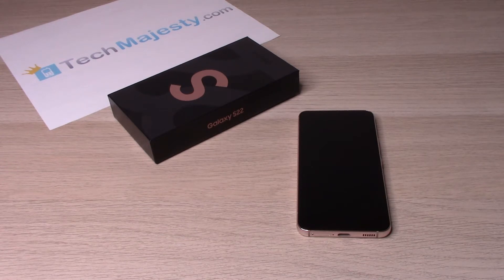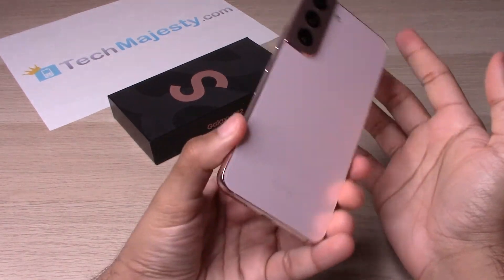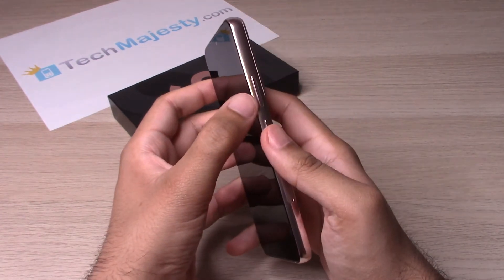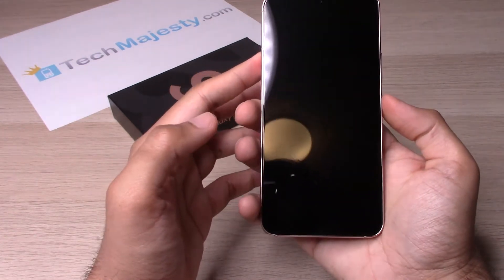So let's go ahead and get started. The first thing we will do is turn the phone on. This is the phone right here. In order to turn it on, you will go ahead and hold the power button that's right here.